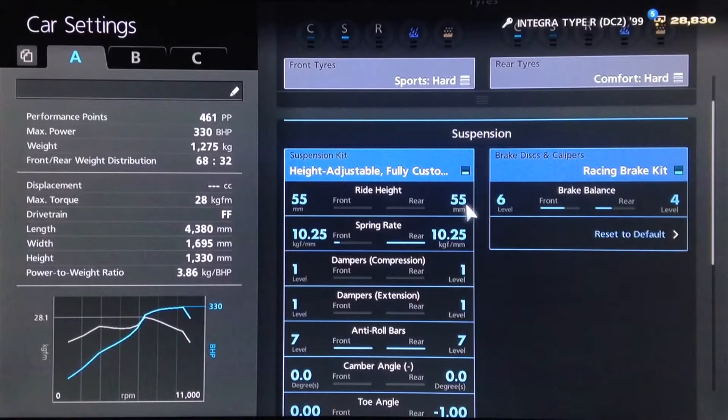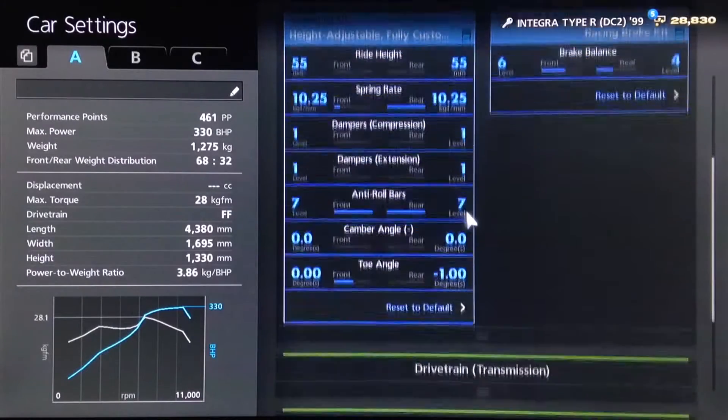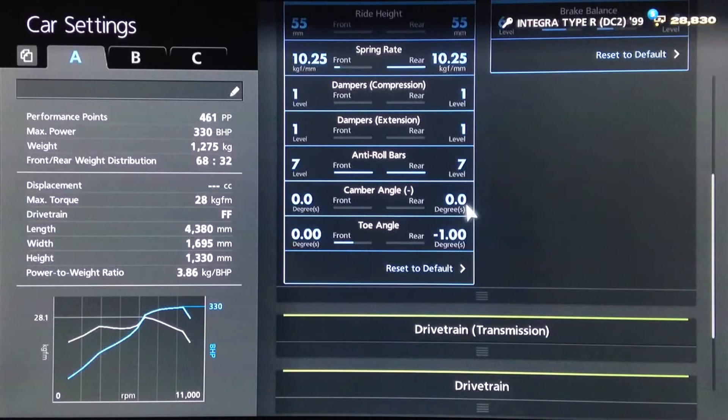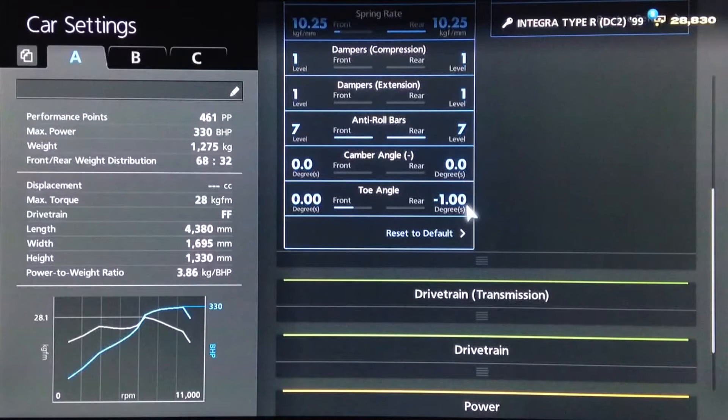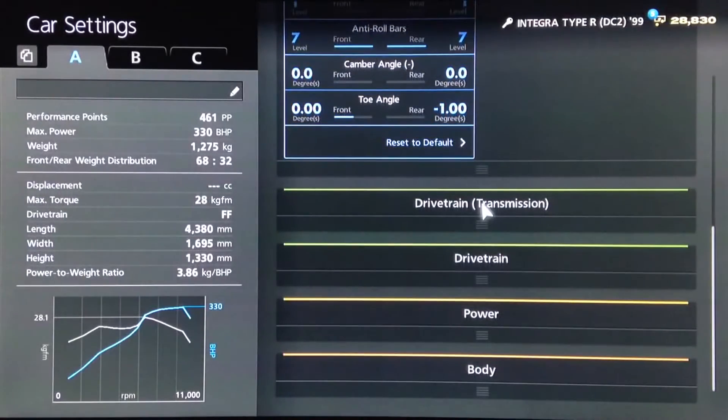For suspension, we've got the lowest ride height, springs on 1025 front and rear, dampers as low as possible, anti-roll as high as possible, neutral camber, and toe — we've got neutral on the front and you want it toed all the way out on the rear.